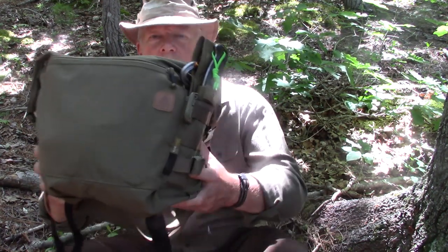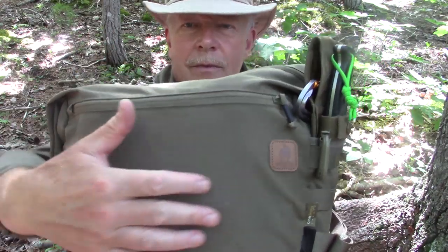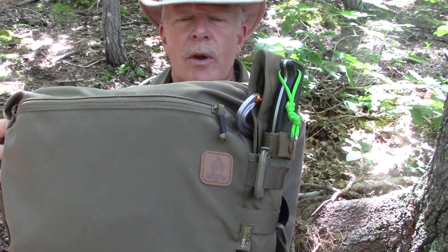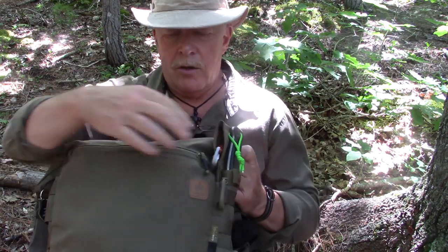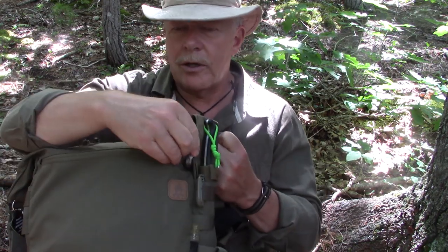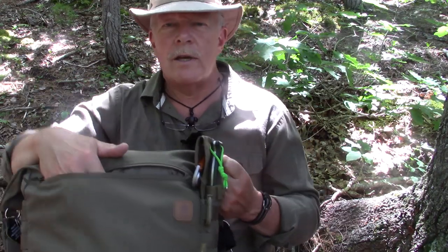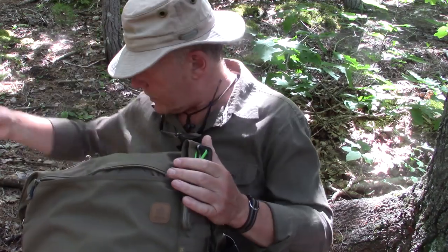On the front of the bag is a zippered pocket — you can also see the label showing it's part of their bushcraft line of gear. There is one zippered pocket on the front which extends all the way across and is quite deep, about seven inches down to the bottom. What I normally carry in there is my cell phone, which also accesses my camera a lot of the time, and a small first aid kit.